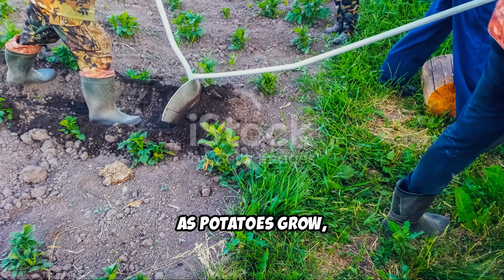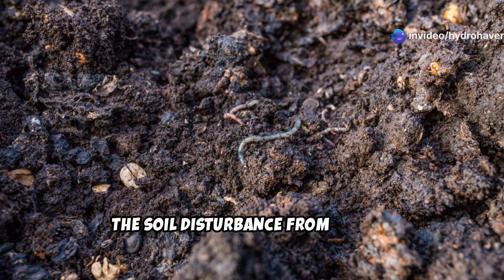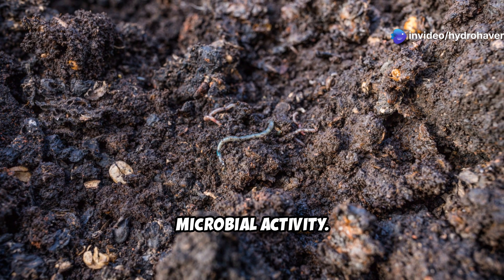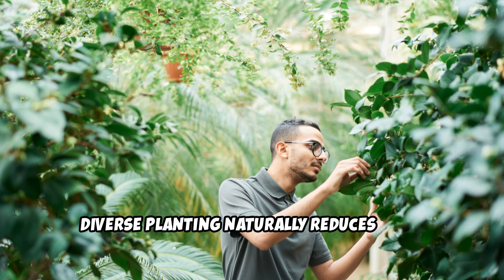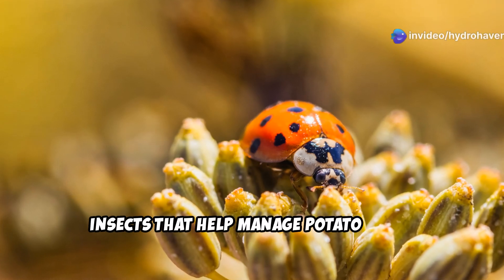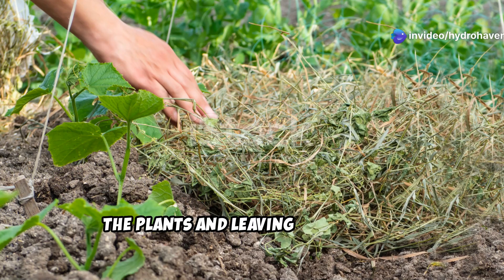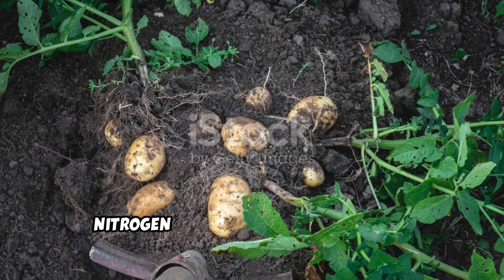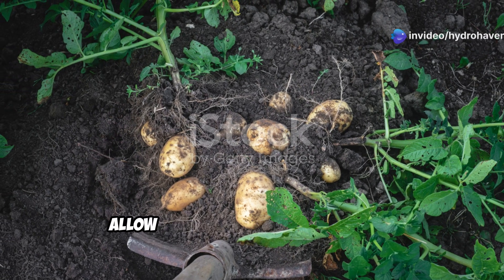As potatoes grow, gently hill soil around them, being careful not to disturb fava bean roots. The soil disturbance from hilling potatoes actually benefits the overall system by aerating soil and stimulating microbial activity. Watch for pest issues, but know that this diverse planting naturally reduces many common problems — fava beans often attract beneficial insects that help manage potato pests. When fava beans begin flowering, consider cutting back about a third of the plants and leaving the trimmed material as mulch. This chop-and-drop technique accelerates nitrogen release into the soil for the potatoes' benefit during their critical tuber formation stage.